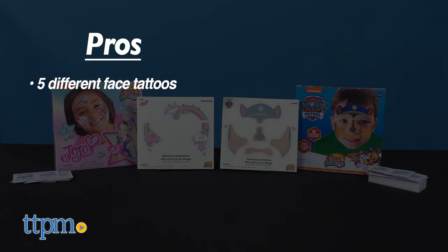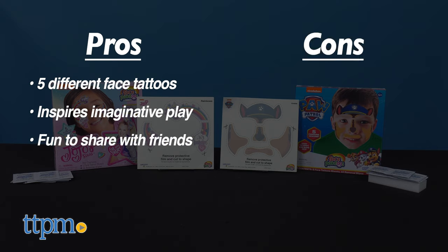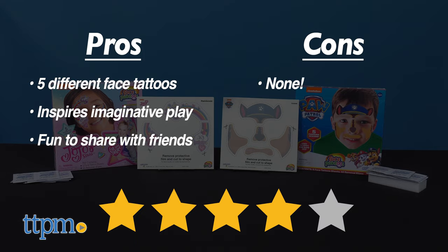My pros: there are 5 different face tattoos, it's a great way to use their imaginations, and it's fun to share with friends. As for cons, I have none here. I give both sets 4 out of 5 stars.